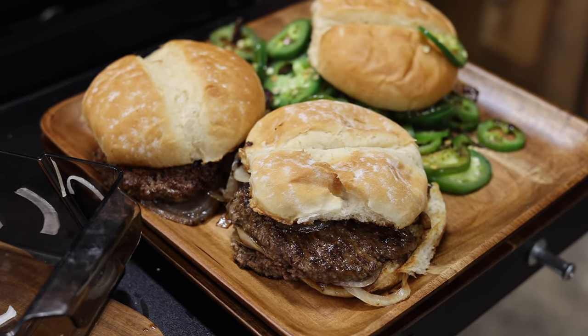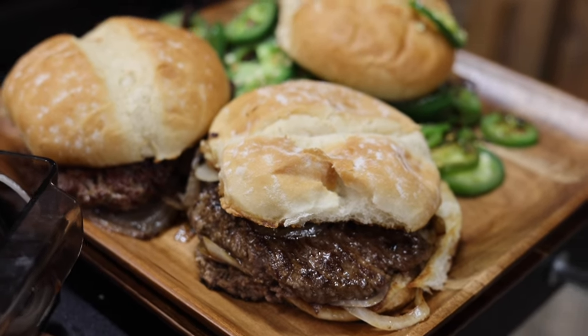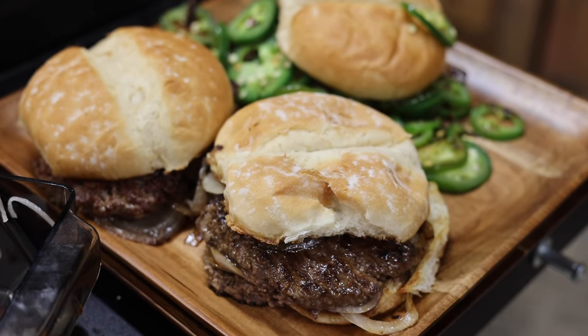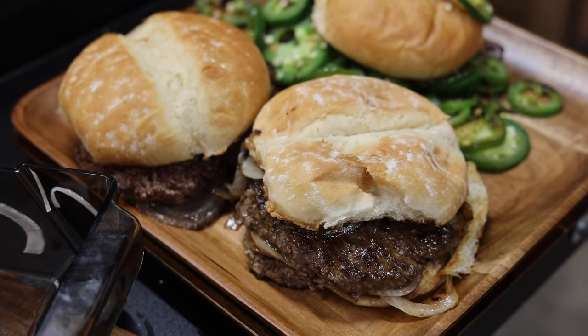I'm just telling you guys — make this your own, make it yours, and just enjoy your Blackstone griddle. We appreciate your likes, comments, and subscribes. May you have a blessed week and let's get outside and make something happen.